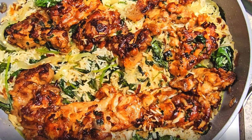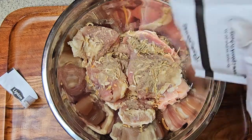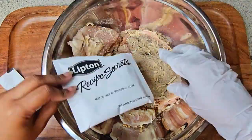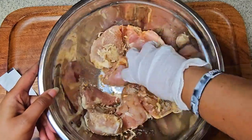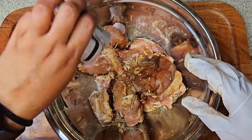First, take some boneless skinless chicken thighs and dump on top of those some French onion soup mix. Rub it well over the chicken thighs.